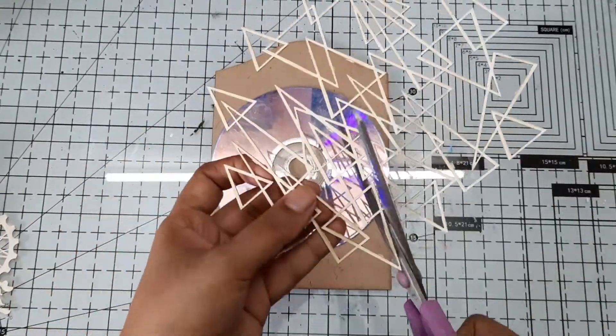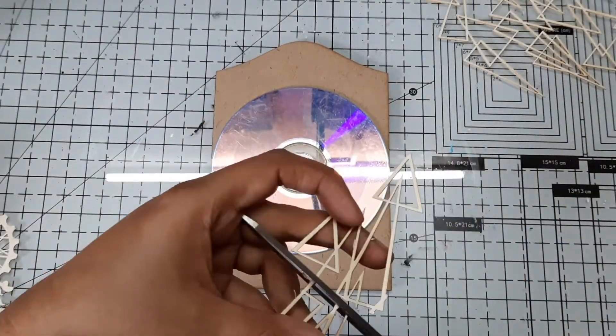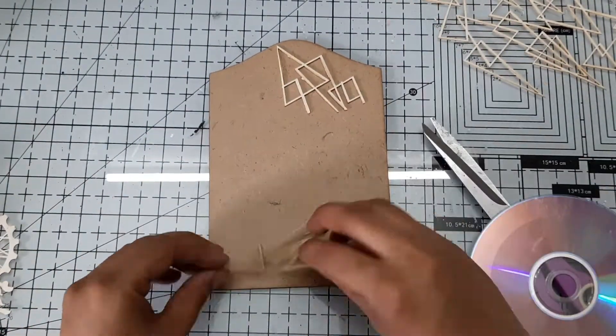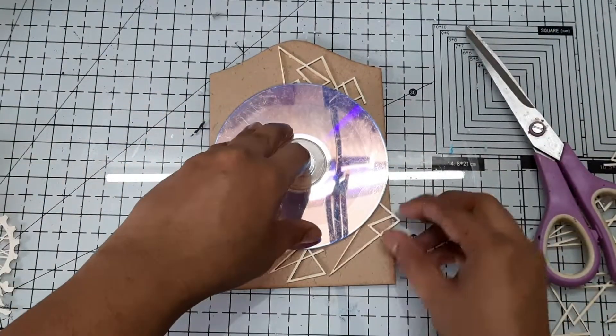To start with, I took an MDF panel as a base and on this I adhered background chippies from Expressions Craft. Since most of the space of this panel will get covered with the CD, I just added chippies around the CD as you can see here.